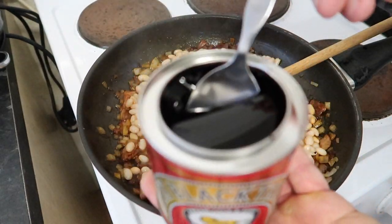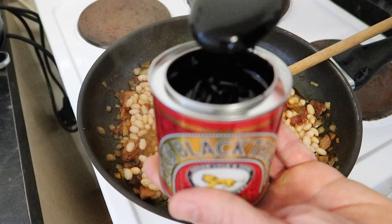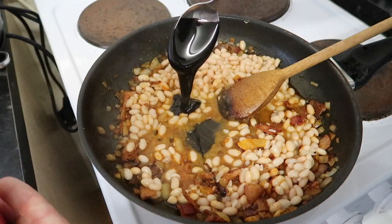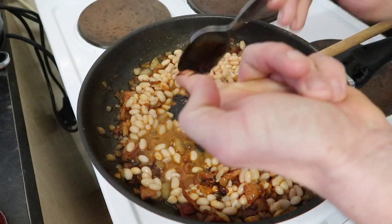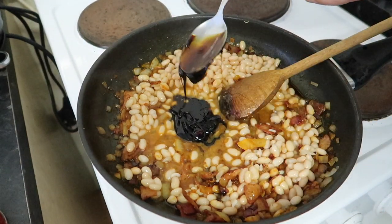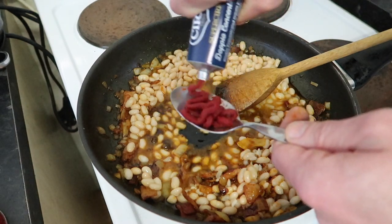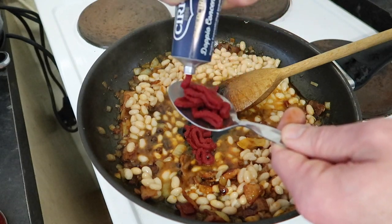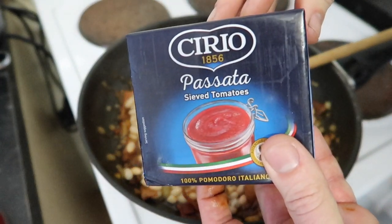I managed to find a pot of black treacle — this stuff is the consistency of tar, only stickier. I think when I'm done here I'll use the rest of the pot to repair my roof. All that's left to go in is the tomato purée and the tomato passata, then season with a little salt and pepper and simmer for a couple of hours until cooked. Then maybe sample some of the sourdough toast and fancy butter from Fortnum and Mason's while we wait for this to cook.